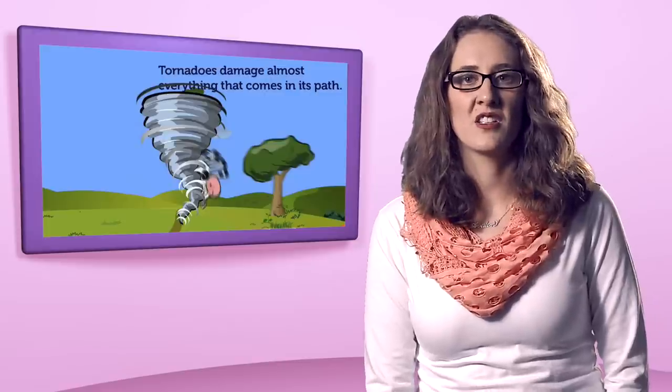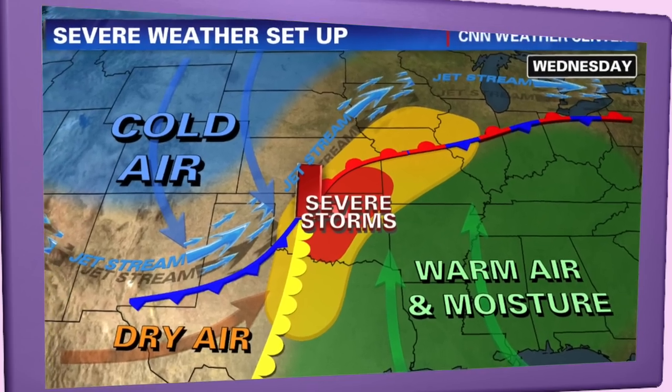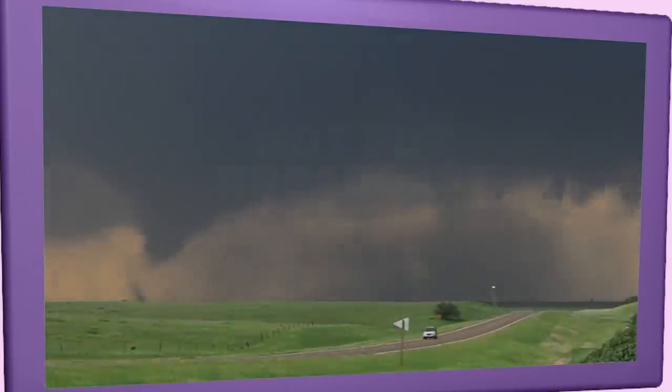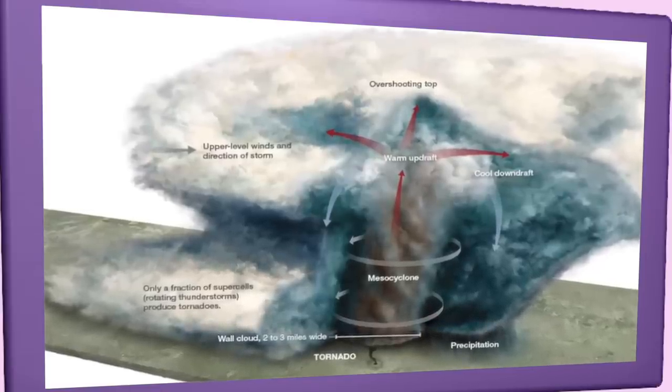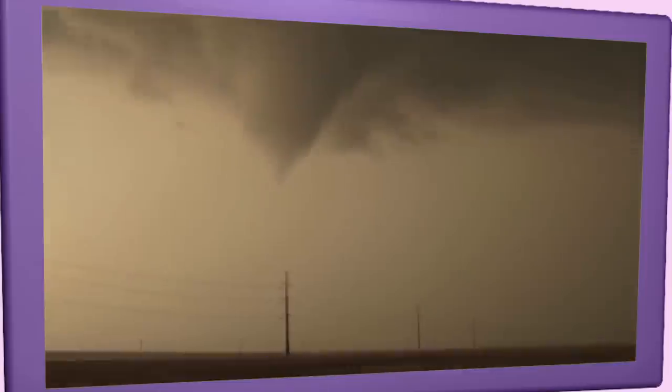Damaged paths can be in excess of 1 mile wide to 50 miles long. In an average year, 1,000 tornadoes are reported nationwide. Most tornadoes form from thunderstorms. You need warm, moist air from the Gulf of Mexico and cool, dry air from Canada. When these two air masses meet, they create instability in the atmosphere. A change in wind direction and an increase in wind speed with increasing height creates an invisible horizontal spinning effect in the lower atmosphere. Rising air within the updraft tilts rotating air from horizontal to vertical — an area of rotation 2 to 6 miles wide now extends through much of the storm.